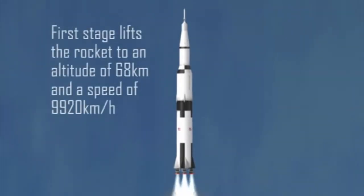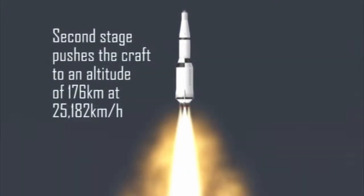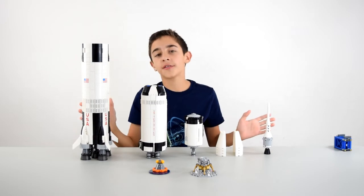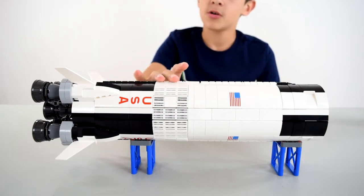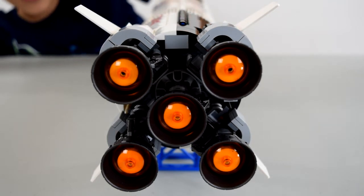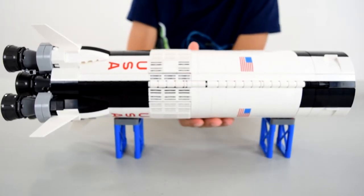Each stage would burn its engines until it was out of fuel and then would separate from the rocket. The engines in the next stage would fire up and the rocket would continue into space. Let's break this apart and show it to you stage by stage. Here is stage one — it's got a black and white look to it, with a grille piece in the center. It's got USA and flags, four fins in the back, and five F1 engines. They take the first stage and the rest of the rocket to an altitude of 68 kilometers and a speed of 9,920 kilometers per hour. Then it breaks off, bye-bye rocket.